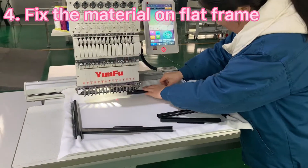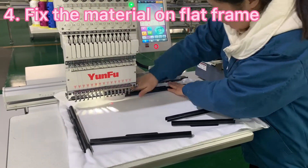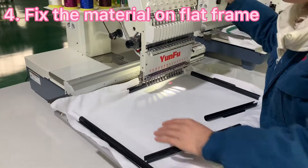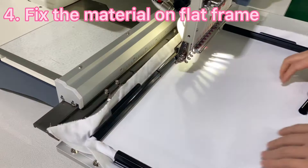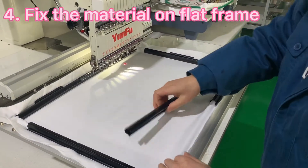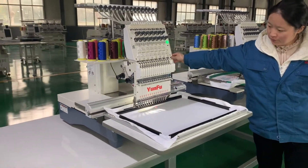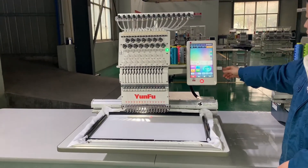At this step we can adjust the frame position, and then adjust the arm to fix the other side and secure it. After we fix everything well, we are ready to proceed.